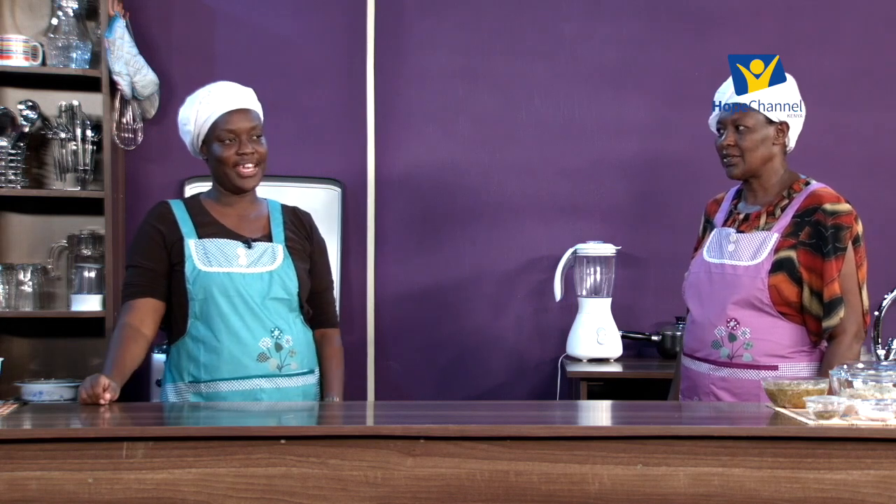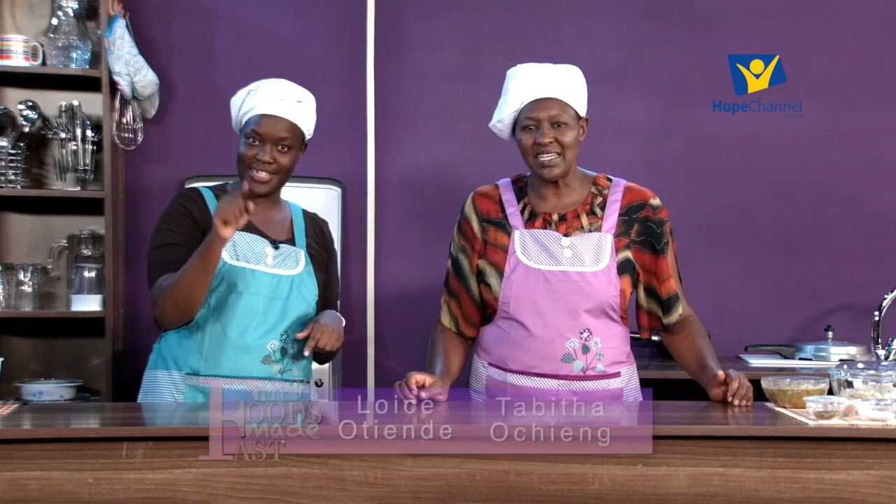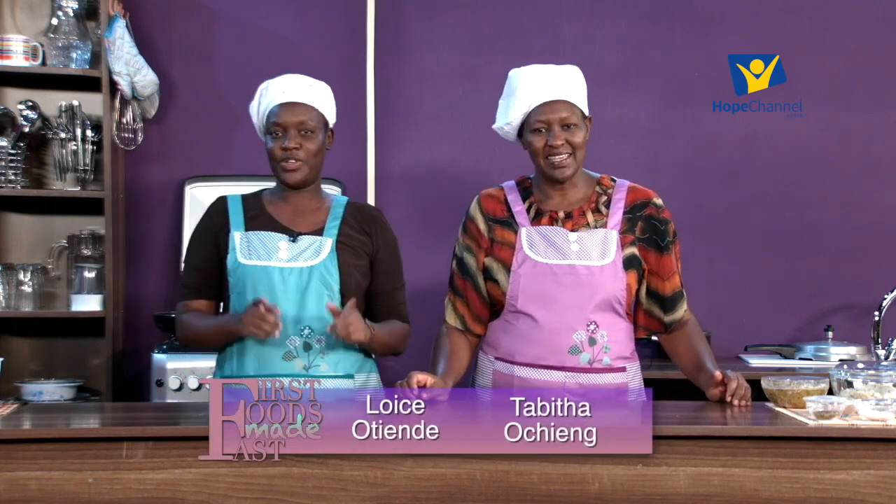Welcome back! We will be proceeding with our recipe. This time around we are making green gram rice patties - you heard right, patties made with green grams and brown rice. Stay tuned, follow through with the recipe, and keep your eyes on the show.